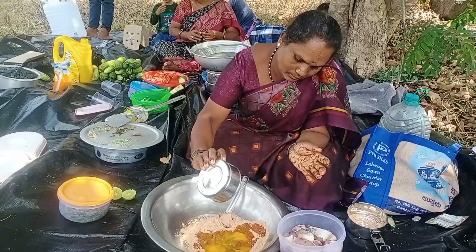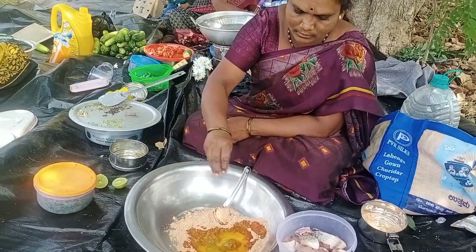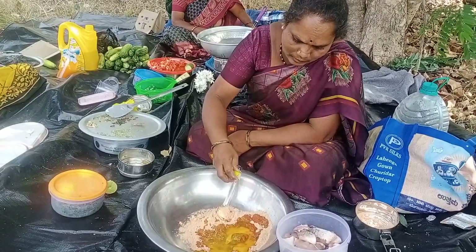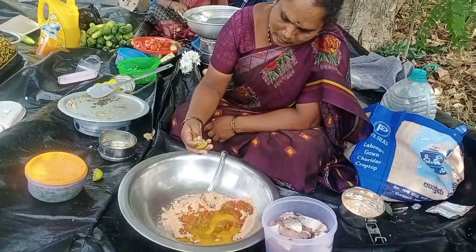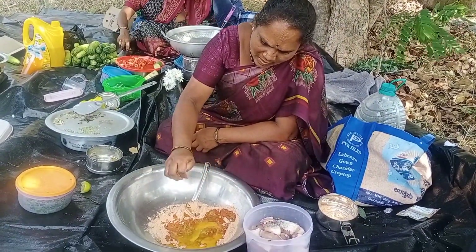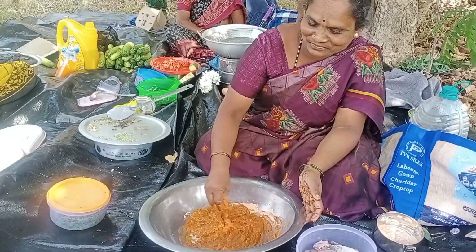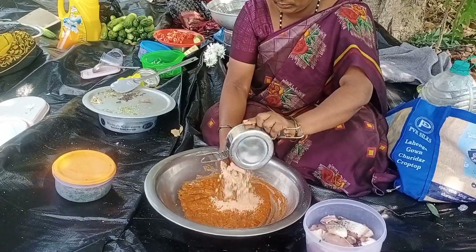This is a bit more than 200 ml — it is not 500 ml. Once you have a bit of oil, add oil and make sure to heat it well.